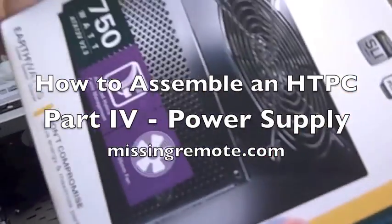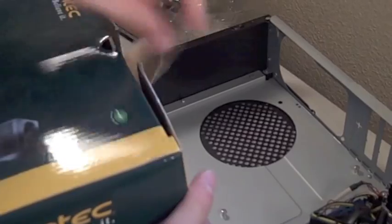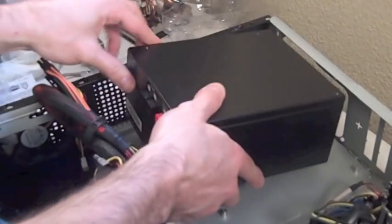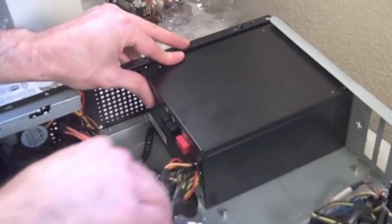Next thing we're going to do is install the power supply. First things first, we have to remove it. We have the power supply - pretty much overkill for what we need. In this particular chassis, we're going to position the fan to be underneath so that it can get airflow as needed. What you do is sync it up along the sides, and we're going to use the nice black screws which Antec provided.